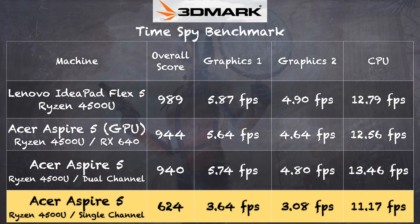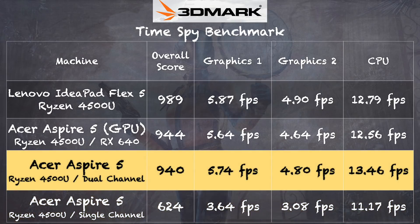On the more demanding 3DMark Time Spy test we got a score of 624 with a single stick of RAM and 940 with the second stick installed. The performance on this test between the non-GPU version and the GPU version was about the same, provided you have the second stick installed on the non-GPU version, and this also lines up with what we saw out of the Lenovo. No need for the GPU version — just buy that second stick of RAM and you'll get the same performance or better.